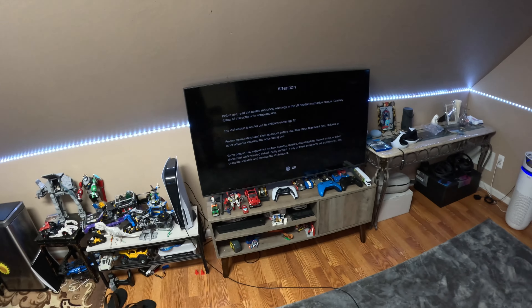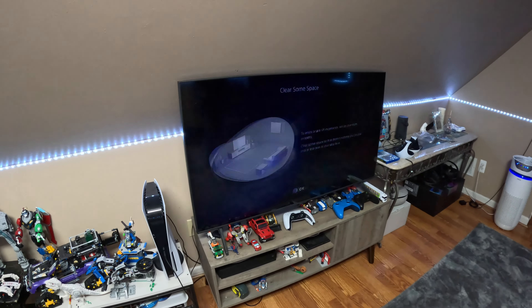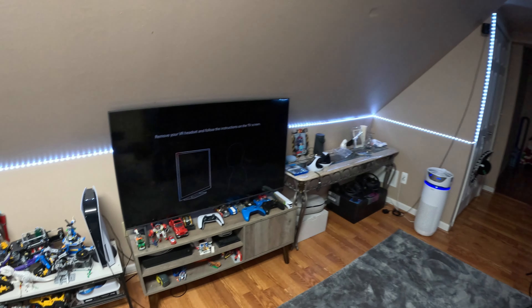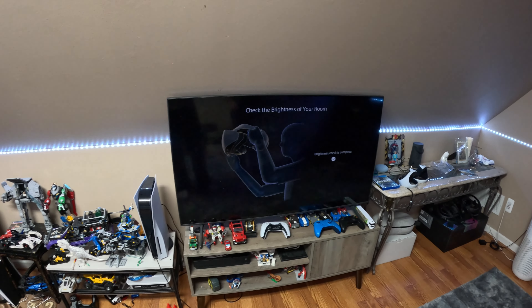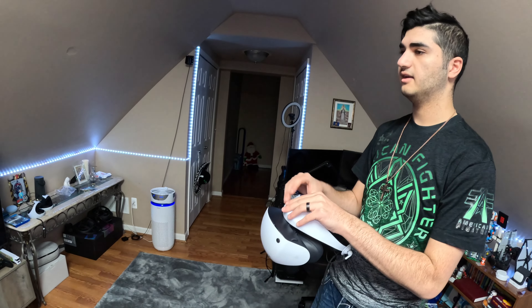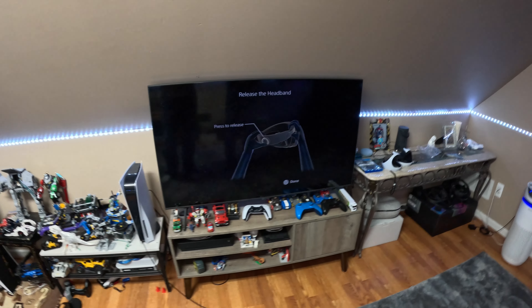After pairing, there's a warning on the headset you may want to read. Then it's going to want you to clear space for the room setup. You push the function button to turn on pass-through and then put the headset on. It checks the brightness of your room to see if it can track the headset properly. After that, it tells you to do the eye relief — push it all the way forward, get the headband, move it back around your head, and tighten it.